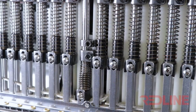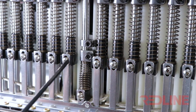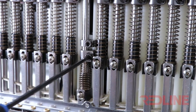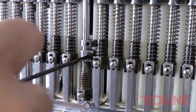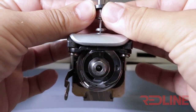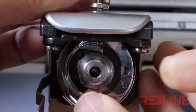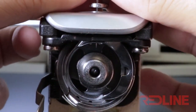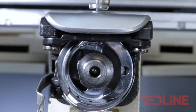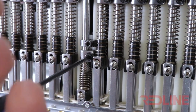In order to readjust the needle dip, you must loosen the screw of the lower ring. Once the screw of the lower ring is loosened, grab the needle bar from the needle holder and readjust the needle dip.